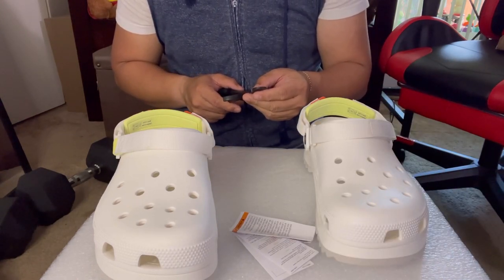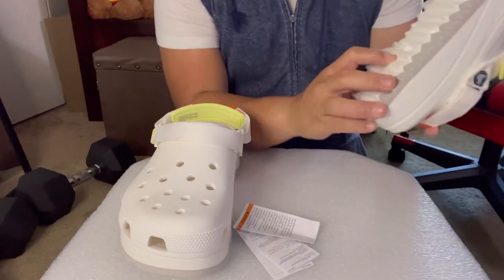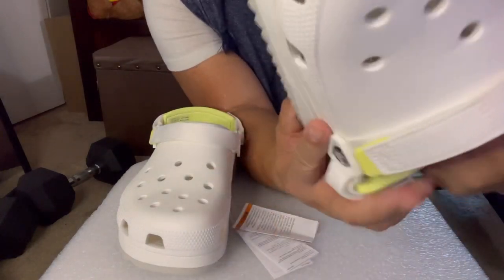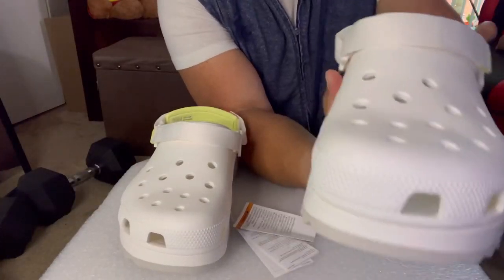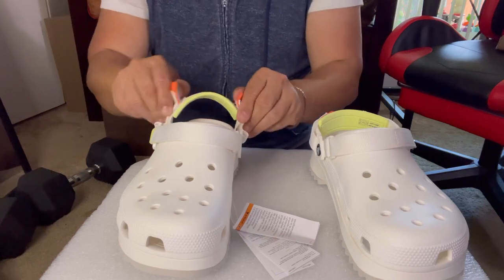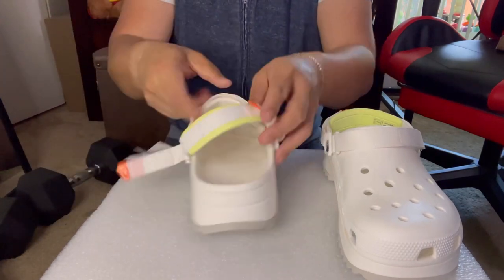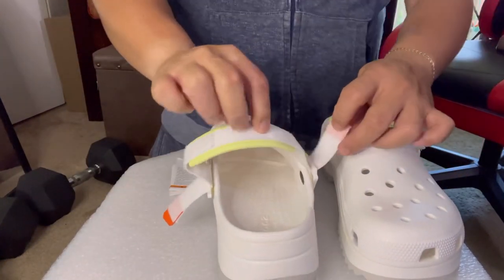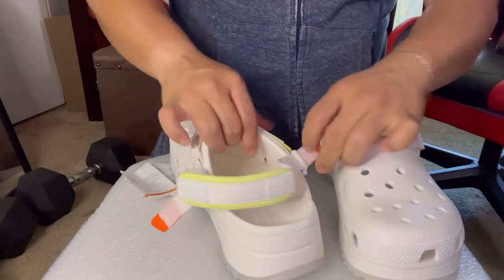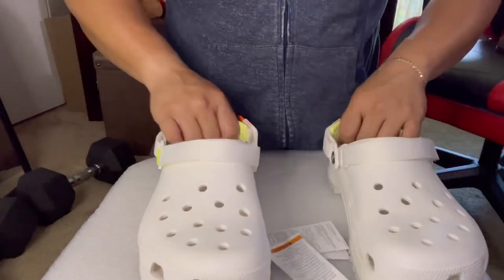Alright guys, so this is my Crocs. It's size 10 and size 12 right there. It's a very nice shoe - it's gonna add a little bit of height when you wear these clogs. This one is adjustable - there's a velcro thing on the back so you can adjust it if you want.